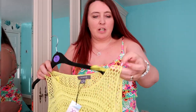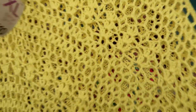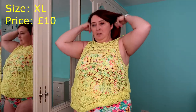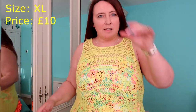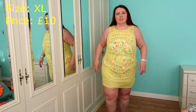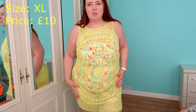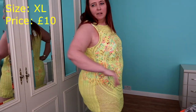Next up I've got this crochet — there were loads and loads of crocheted items. It's this sort of crocheted, see-through dress in a luminous yellow. It's like a bright, bright yellow. I got this in an XL and it was £10, so it was a little bit more expensive than the others. That's really nice — I really like that. This is ideal for just throwing on top of your swimsuit, you know, if you're going to the pool bar to get a drink. Ideal. I love it.